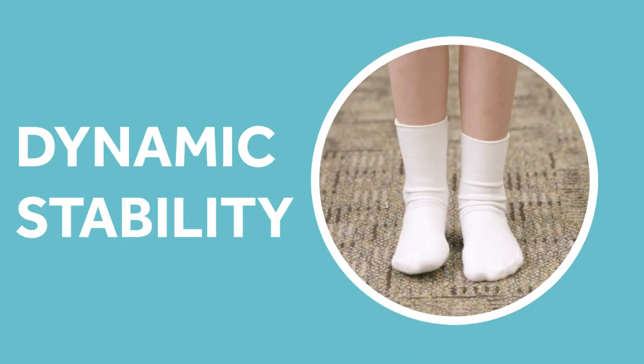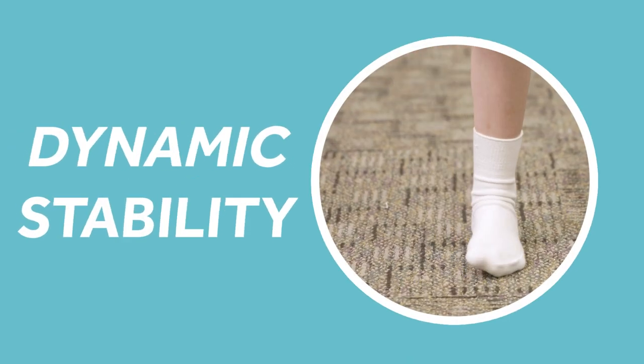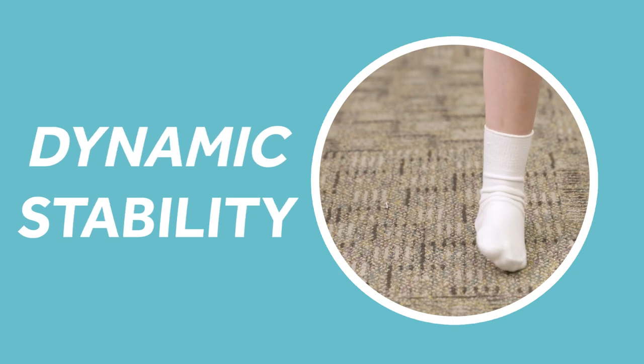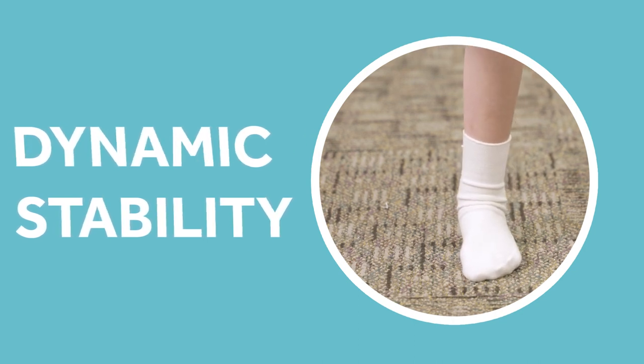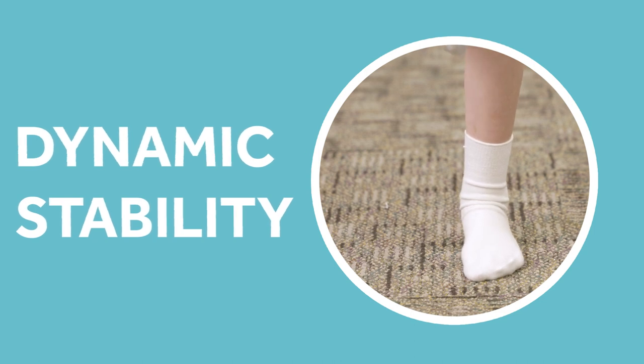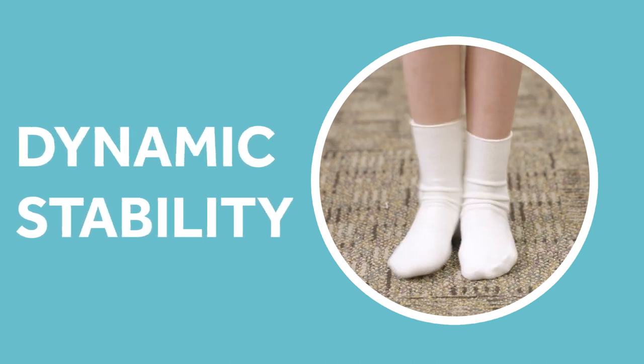If you stand on one leg, you can notice that your foot is moving side to side, trying to keep that balance. We're trying to create this dynamic stability, and we don't have that dynamic stability with traditional SMOs.